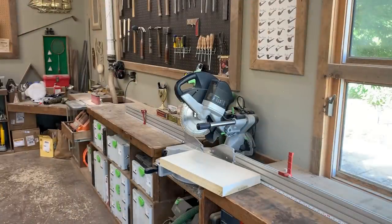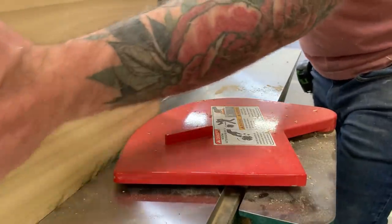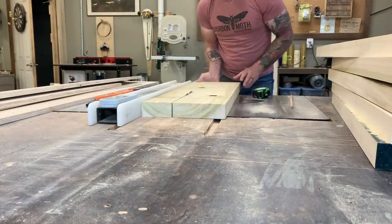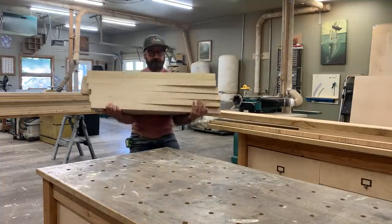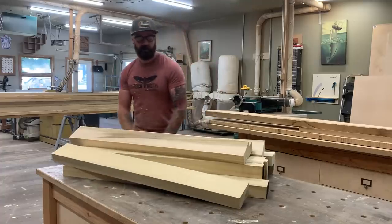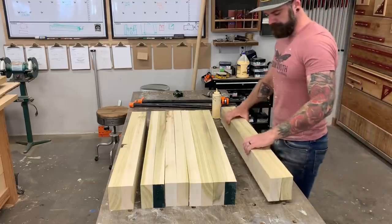When it comes to building tables, I always seem to fall into the same habit, and that is to build the legs first and then build everything off of the legs. So the first thing I did was take some stock poplar and mill it down into a bunch of strips of 8-quarter. Then I was going to glue those 8-quarter pieces together, two pieces per leg, to make up a total of six legs. That's right, six legs. This is a pretty big table.